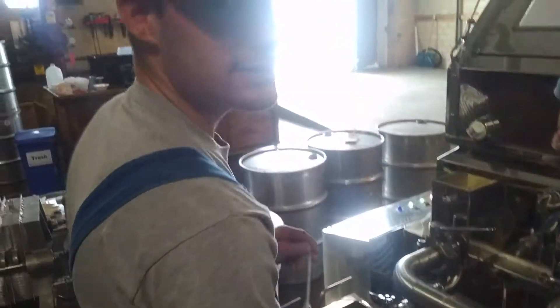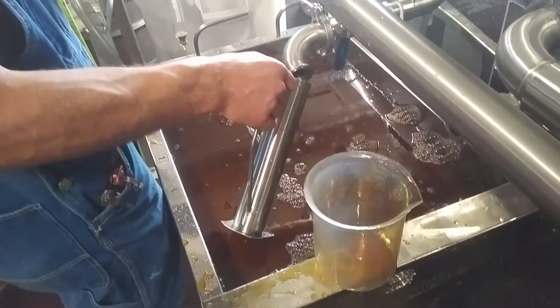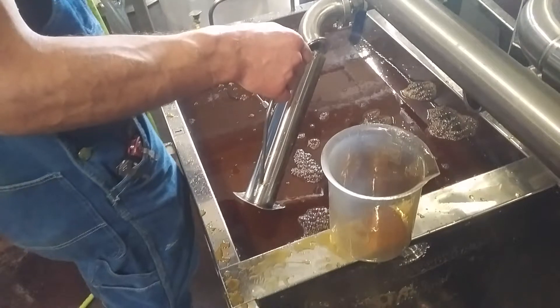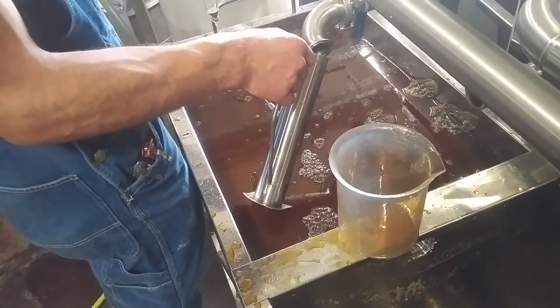Michael, what are you doing? Checking bricks. Are you making soup? I hope not, but it looks like it. Making soup — maple soup. You need to open that valve, bud.